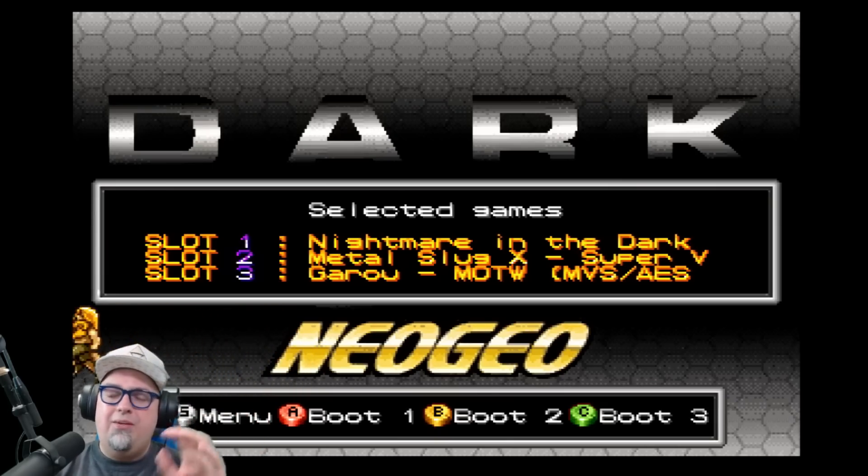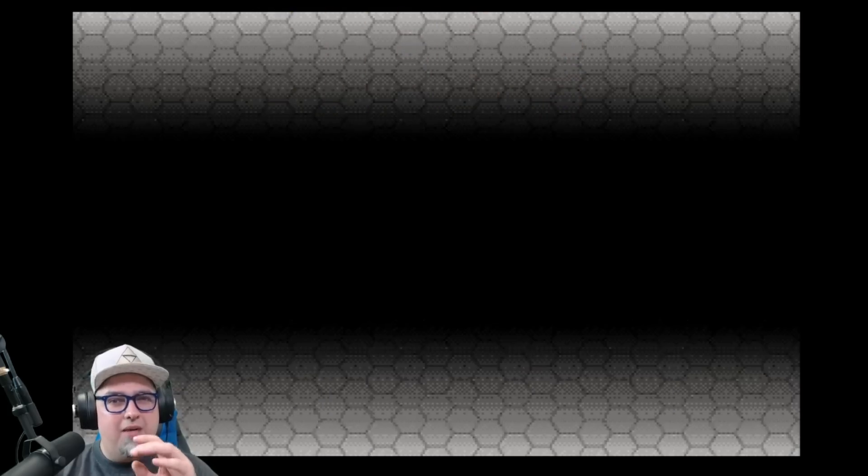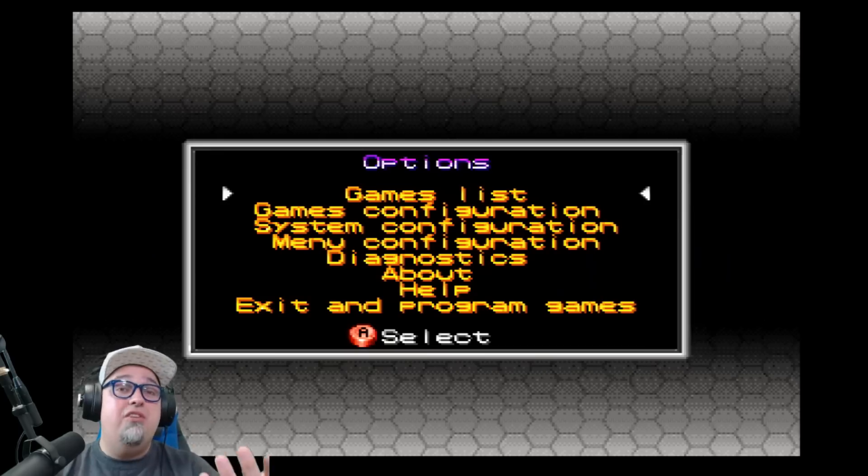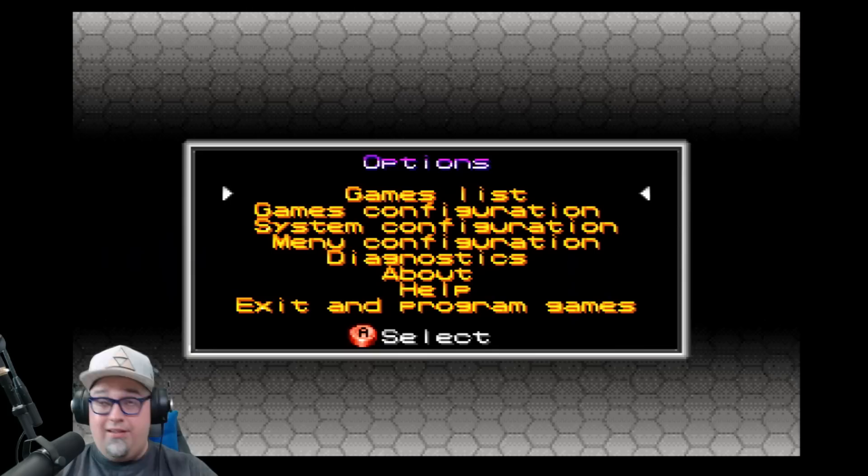On my first boot-up I was using a no-name brand micro SD card — I think I got it from Micro Center — and the system would just freeze at the 'checking file system' screen for like 20 minutes and do nothing. Now I'm using a SanDisk 16 gigabyte card and it boots up fine, so keep that in mind: don't use a cheap card.